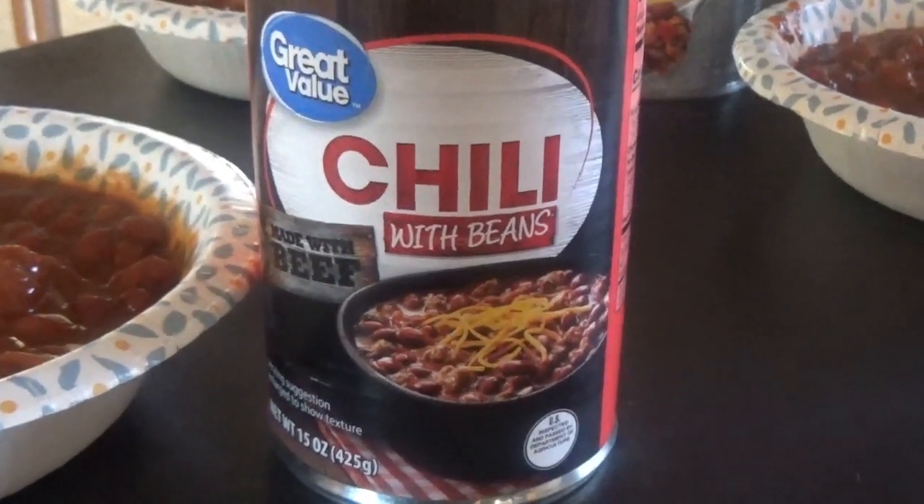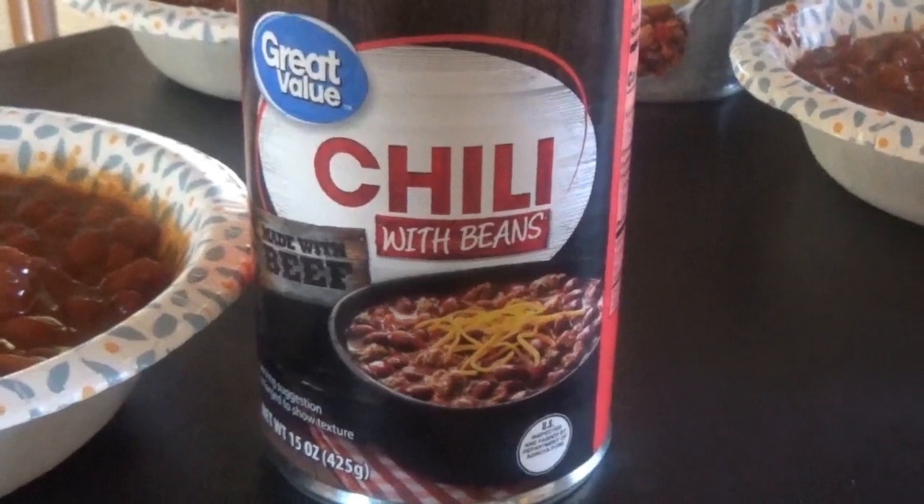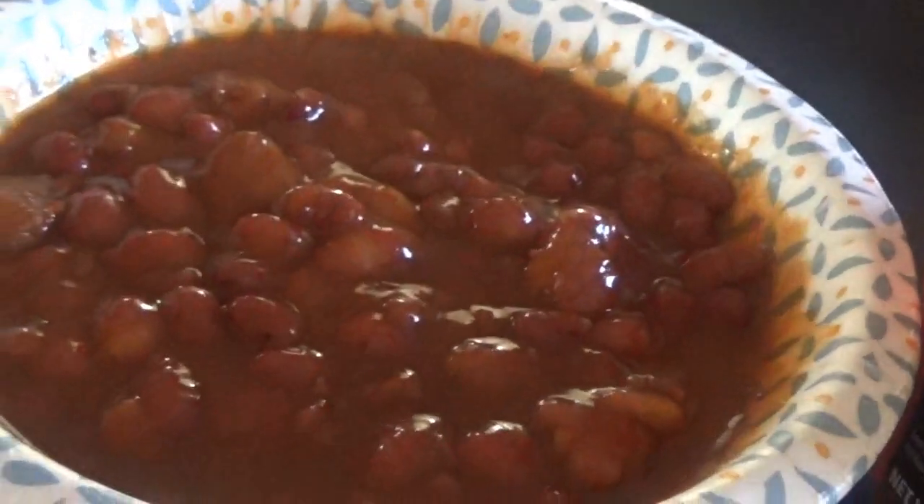Okay, here's our next chili — Great Value, the generic from Walmart. Let's see how it does. It's okay as well — it might actually be our bottom. Not very spicy, not very tasty. I'm going to give this a 25 on that one.